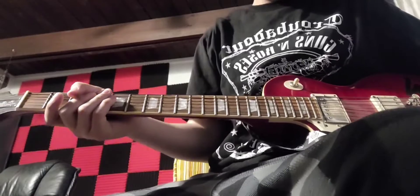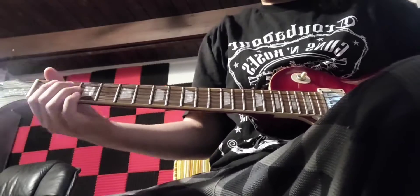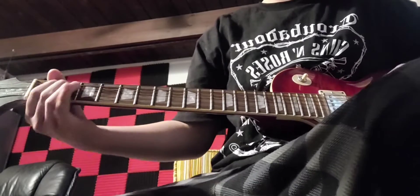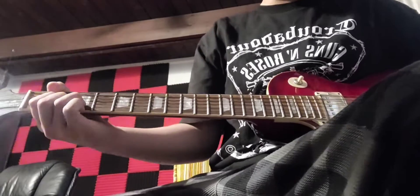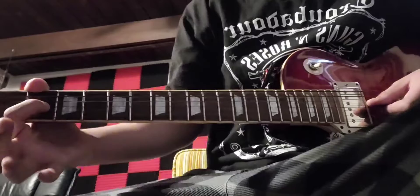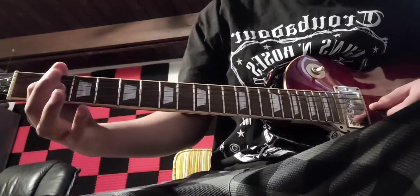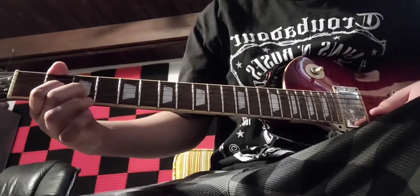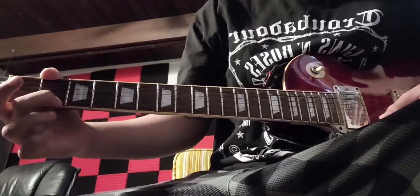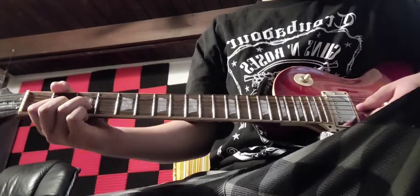So I'm gonna start with Izzy's part, to save the good stuff for last. After you go through the intro, you're gonna hit this D chord shape but only on the G, B, and E strings. I'm gonna have my index finger on the second fret of the G, my ring finger on the third fret of the B, and my middle finger on the second fret of the high E string.